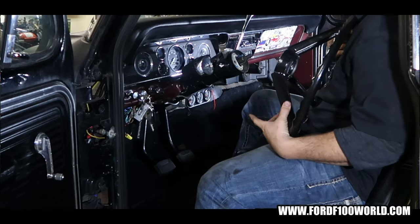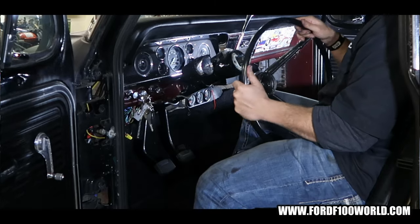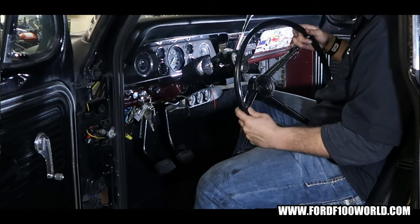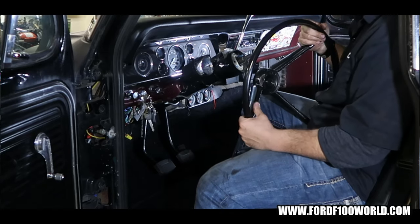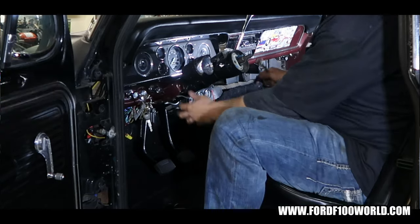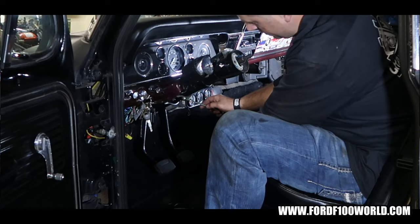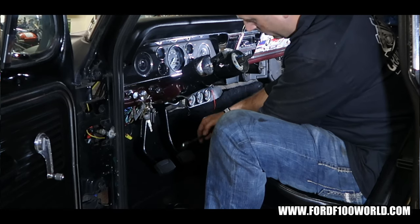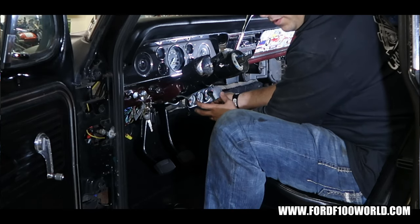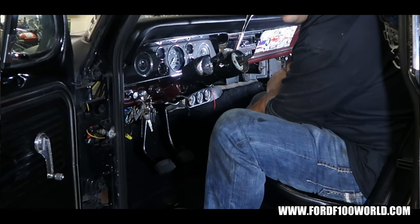I'm thinking about finding a way to have a quick release for this, because I like having my stock steering wheel driving around, but if I find myself wanting to race around a little bit — after I do the suspension stuff, future videos — it would be cool to quick disconnect this. So I'm going to be removing this tack. When I installed this tack, I ran the wires underneath this cover along with this bracket. So I'm going to remove the bracket so I can drop the column down a little bit and pull the wires out to run them off the new bracket.